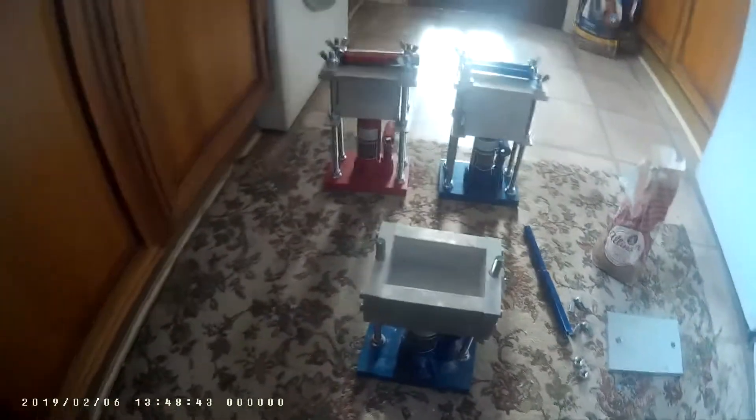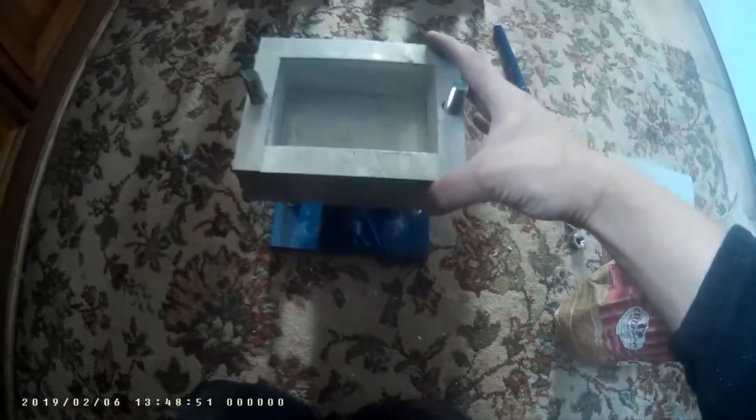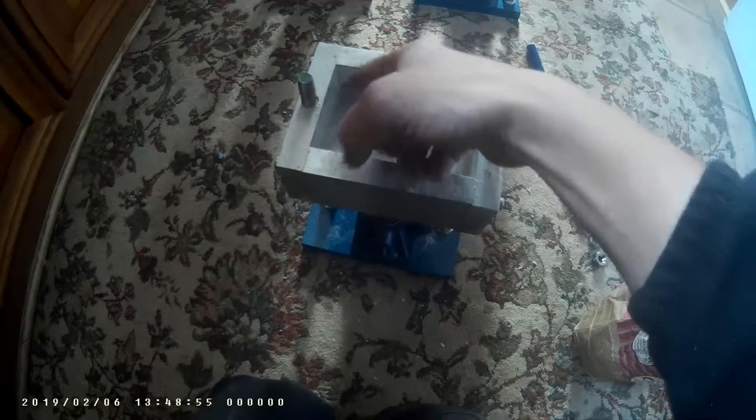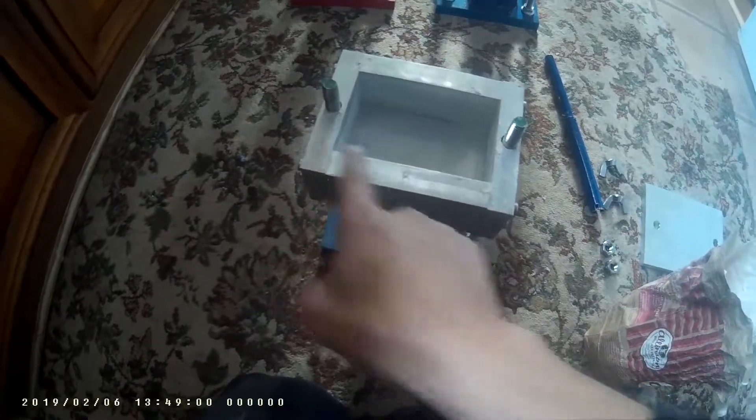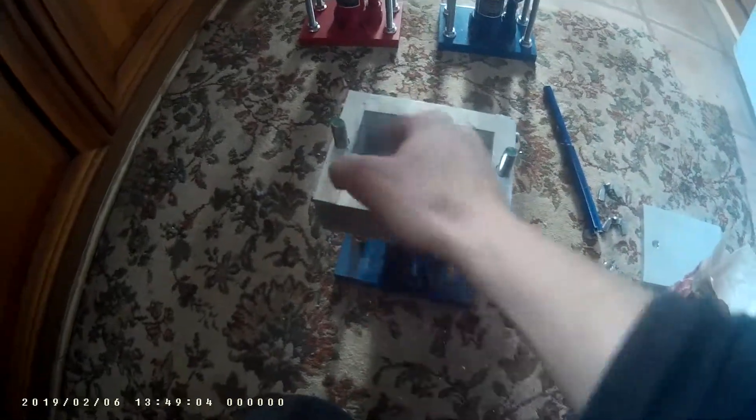Hi there, thanks for watching. This is mainly about this press I've just built. Just gonna test it and do some measurements. We've got 80 millimeters across, or 8 centimeters, by 120 — so 8 by 120.